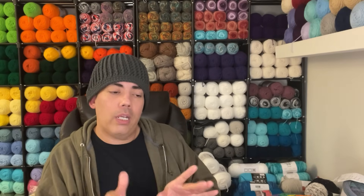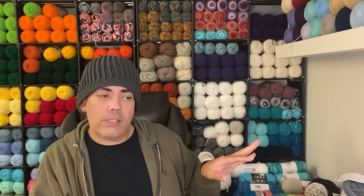Thank you Crystal at Bagaday Crochet — I'm going to link the tutorial in the description box. Please guys check it out.